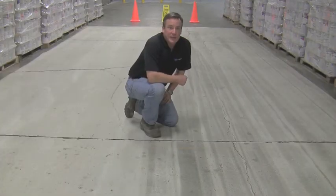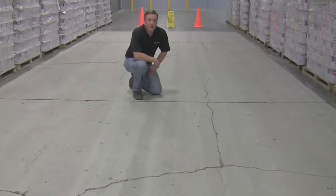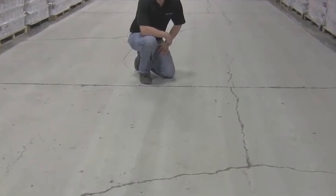On my right we have made eight passes with the 25 grit metal concrete prep tool. The goal of this tool is to create an evenly white and uniform profile in the concrete. On my left we've made an additional four passes for a total of eight passes with the 25 grit metal concrete prep tool. You can see that the floor is now evenly white and uniform with no dark spots left. At this point the surface preparation is complete and you are now ready to apply your coating or flooring system.